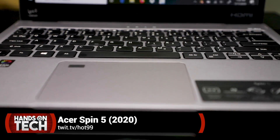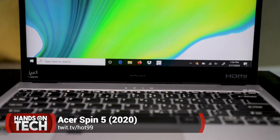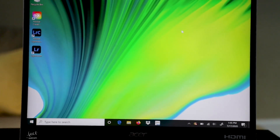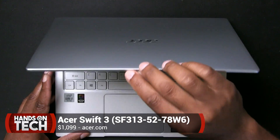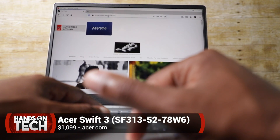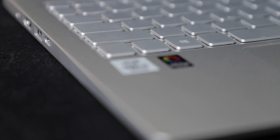Previously on Hands on Tech — I believe it was episode 99 — I showed off a laptop from the folks at Acer. It was the Acer Spin 5 that was lightweight, super portable, with a beautiful display, and it was really geared for the mobile content creator to a certain extent. Today Acer sent another laptop over to us: it's the Swift 3. Again, it is small and lightweight, not necessarily geared for the mobile content creator, but it is, as they put on their website, engineered for mobile performance because of the Intel chipset on the inside.